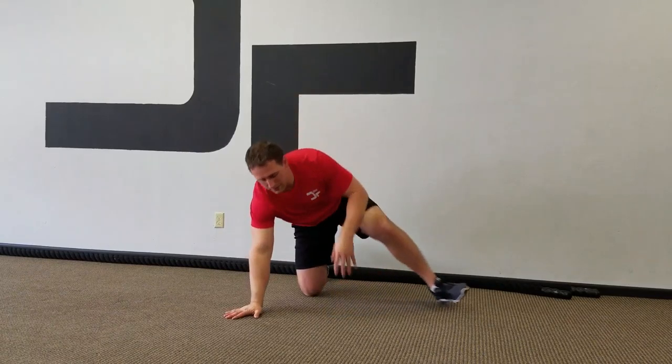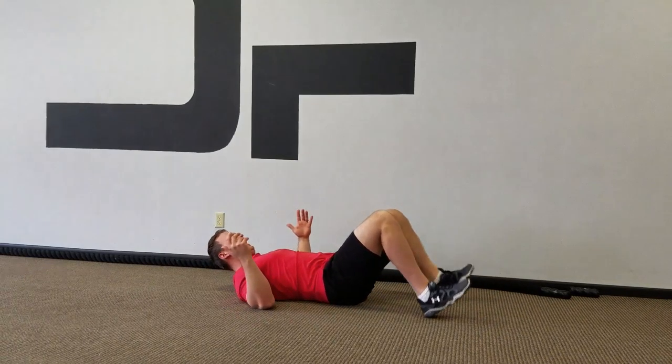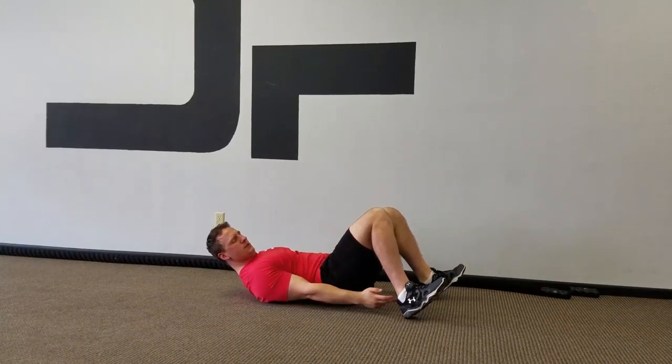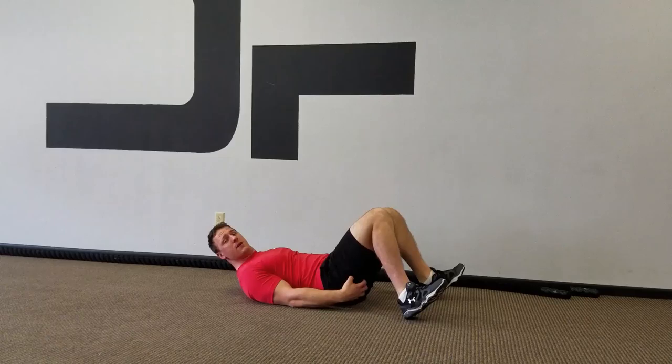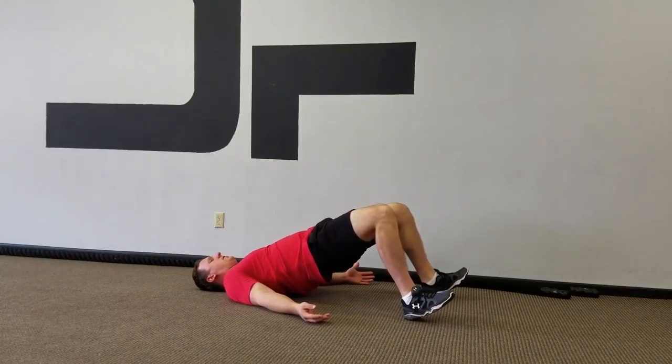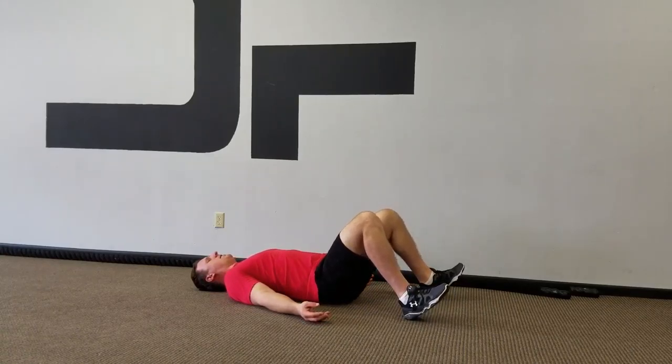First one is just a simple hip up. Laying on your back, knees bent at 90 degrees, feet flexed, digging your heels through the floor. The reason I have my feet flexed is I can dig my heels through the floor and get more activation within my hamstring and glute. Lay back nice and comfortable — you're going to drive your hips up and squeeze as hard as you can, and back down.